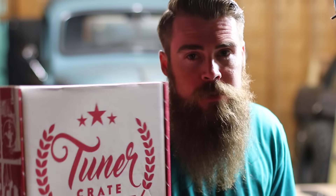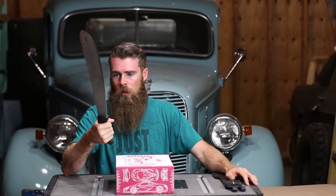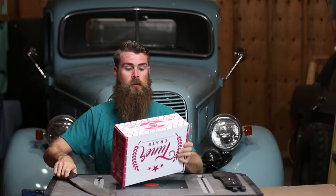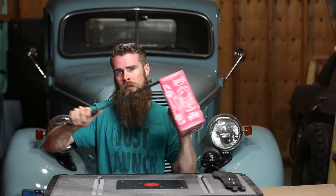Alright, it's another unboxing time! We got another tuner crate, gonna go ahead and open this thing up. We got a little knife this time — the Condor Machete 420 HCSS — small enough knife to open up this box. Just a simple little opening.